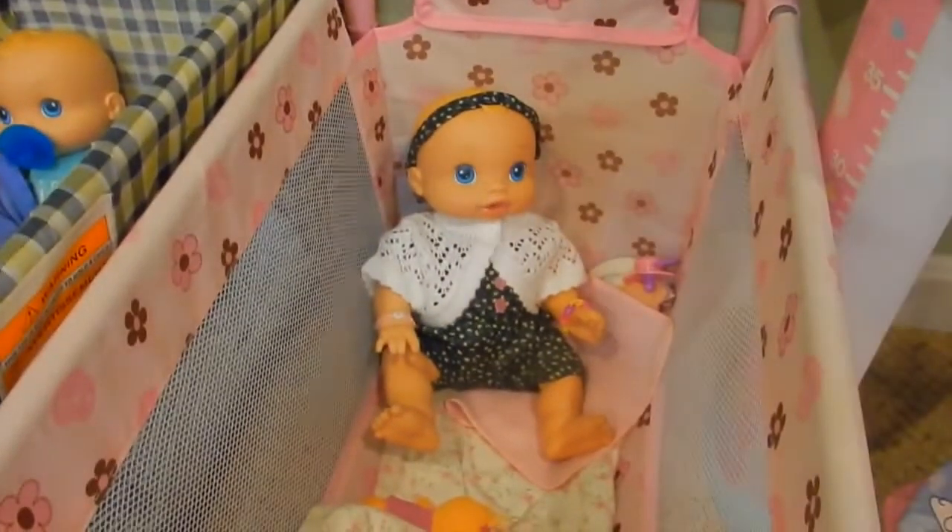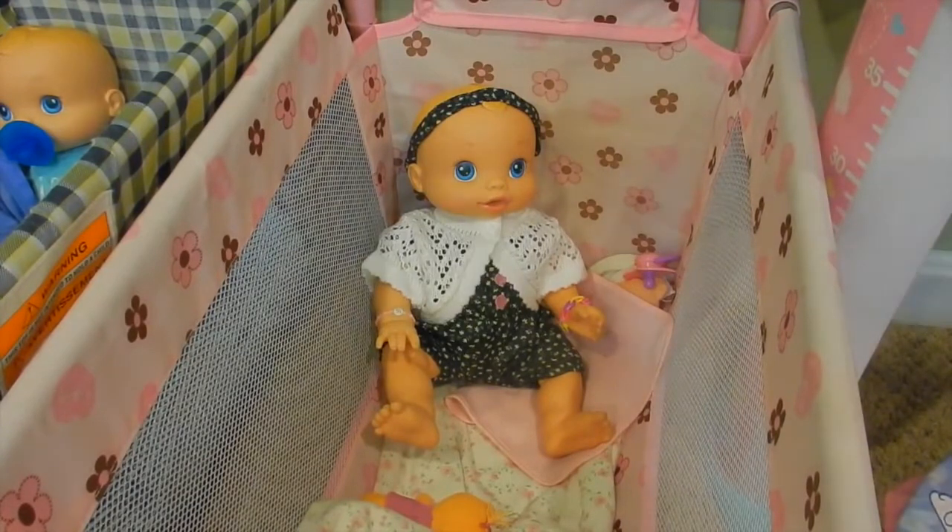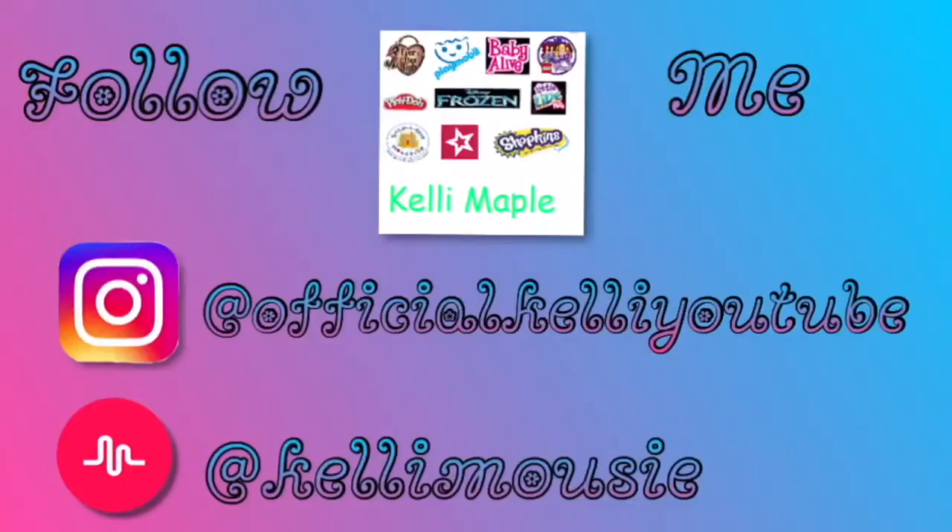Alright guys, thanks for watching! Please click like and subscribe, and in the comments let us know what you think. If you are following me on Musical.ly, my username is KelliMousie — that's K-E-L-L-I-M-O-U-S-I-E. We will see you guys later, bye!